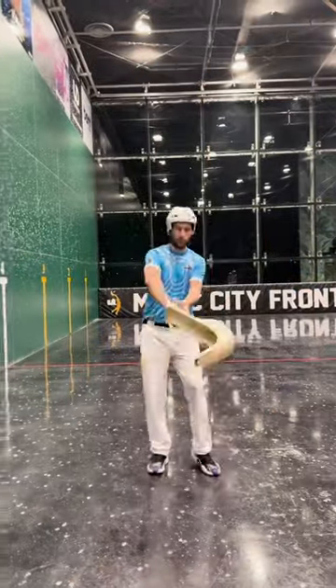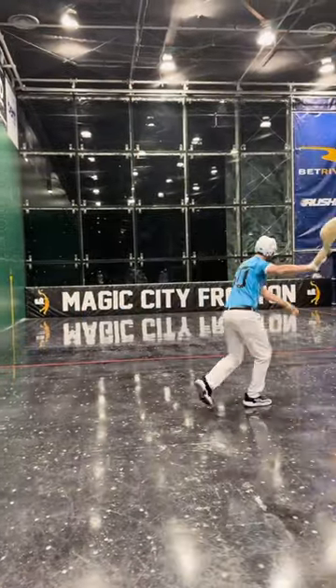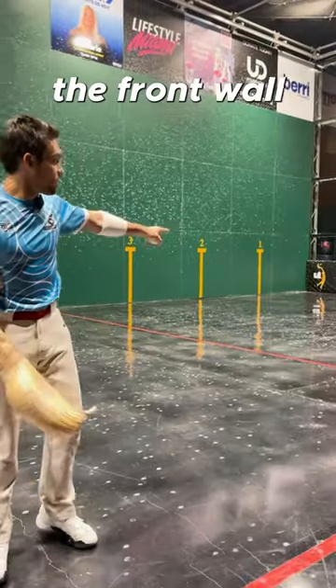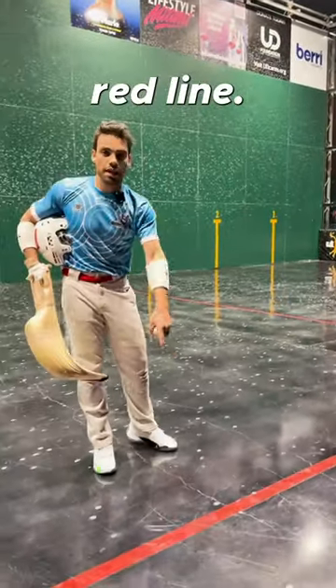This is how a two wall works. A two wall is a shot in highlight where the ball is going to hit the side wall, it's going to hit the front wall, and it's going to land before the red line.